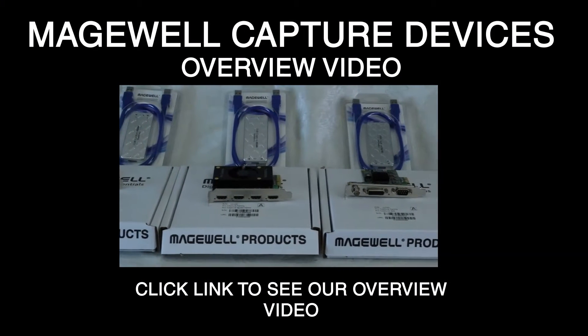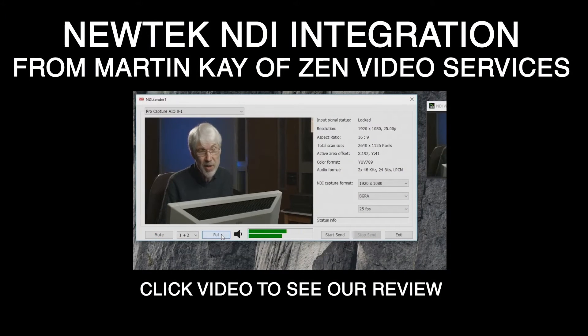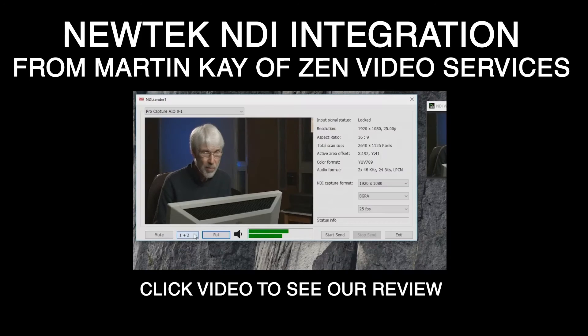If you want to get an overview of Magewell and the company, you can go ahead and click this video. We did a little overview video, and then we recently met up with a guy named Martin Kay of Zen Video Services, who has created a new tech NDI application for the Pro Capture Magewell cards, which is really interesting. You can click to see that video, which will be published October 26th — a little review with our lead support technician.